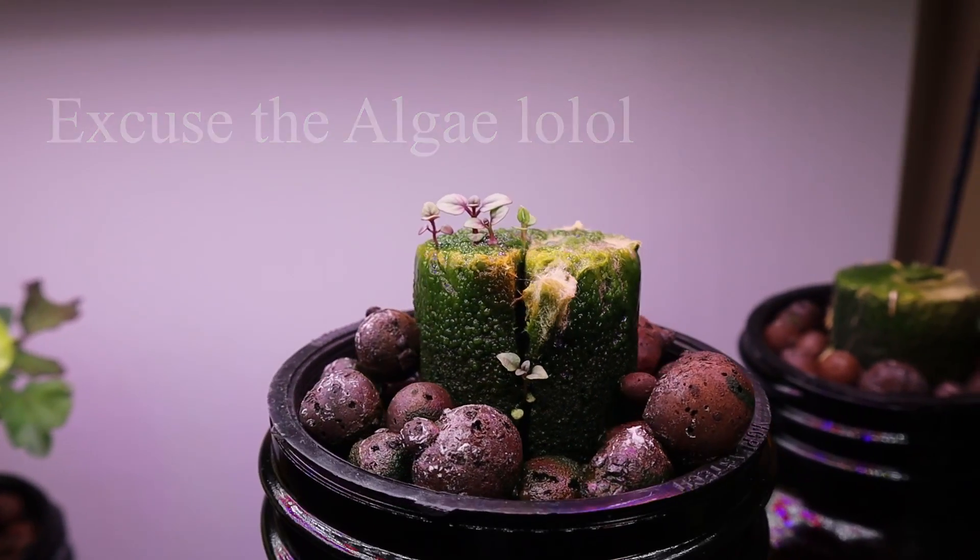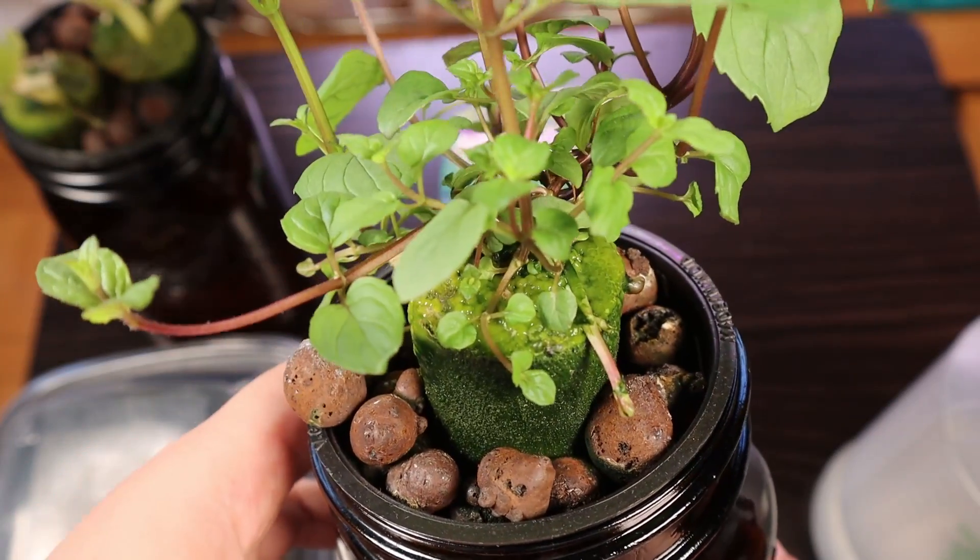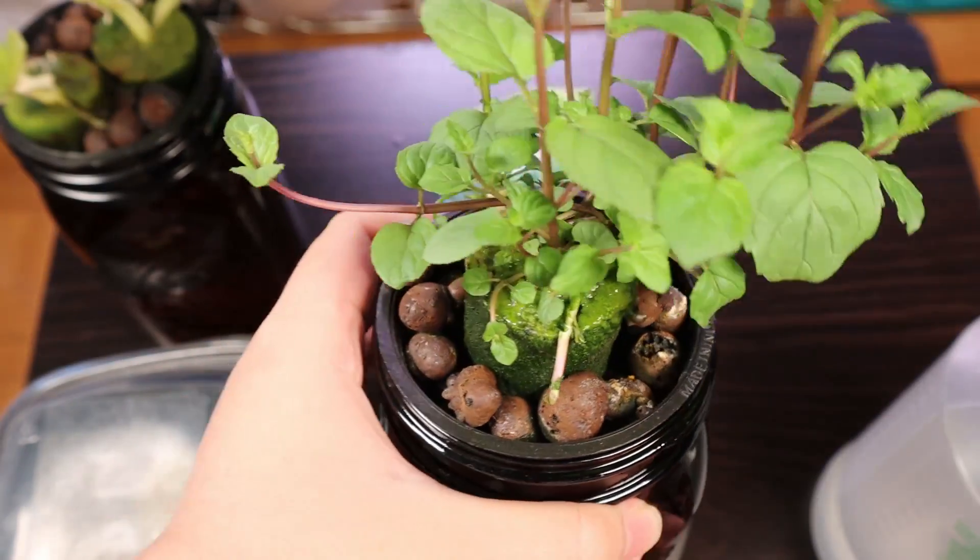For example, this is a mint plant — this is what it looks like after a few weeks. Growing nicely.